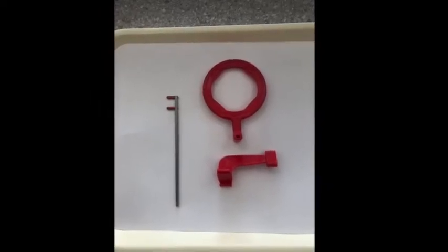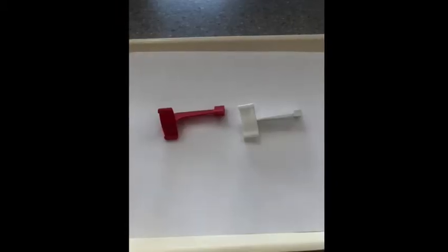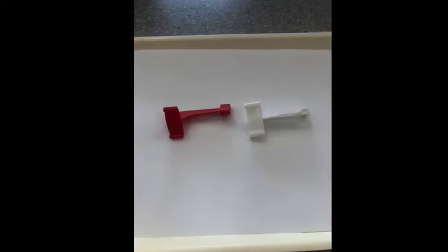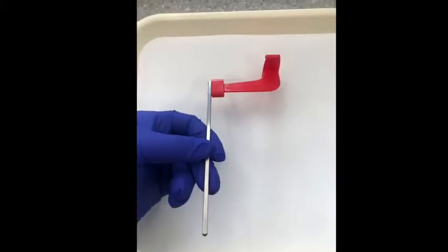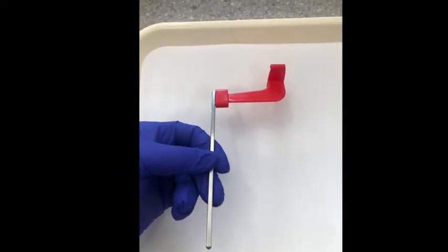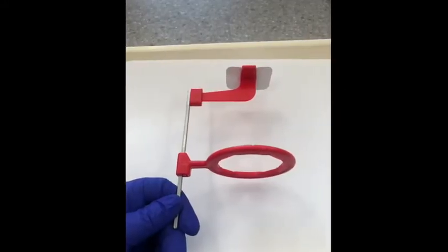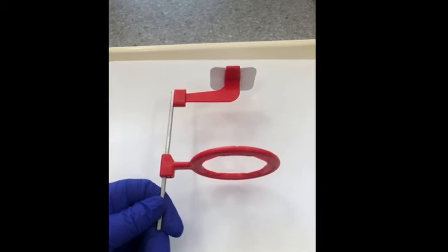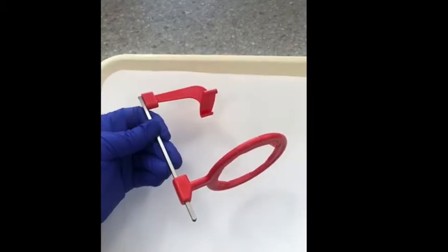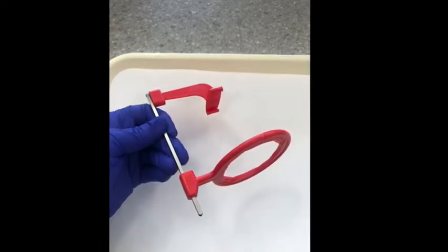Here is the bite wing XCP setup for manual film: the ring, the bar, and the bite block. You'll use the straight bar for bite wings. This does come in different colors — usually white or red. Bite wings are used to see the mandibular and maxillary on the same image, mainly in the posterior to check for caries in between the teeth and bone levels. This would be assembled incorrectly — the bite block is reversed, so you would have to take that bite block off and flip it around.